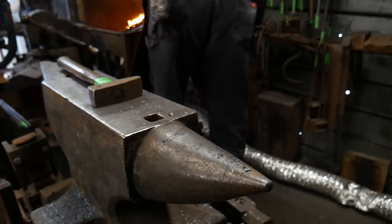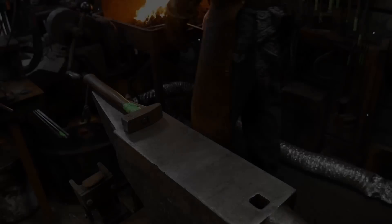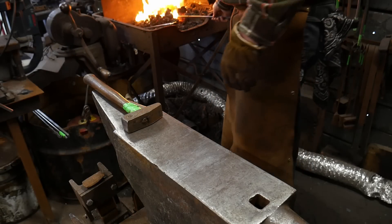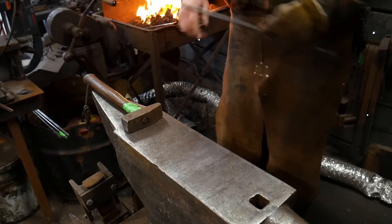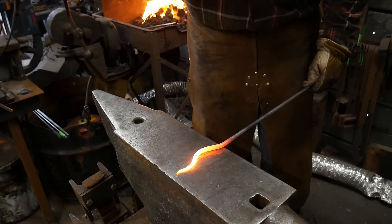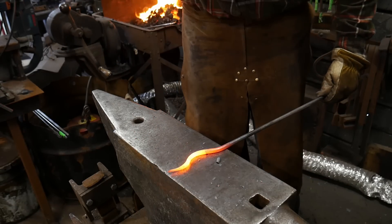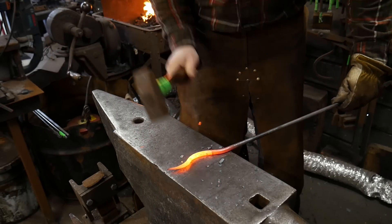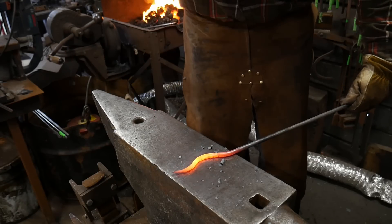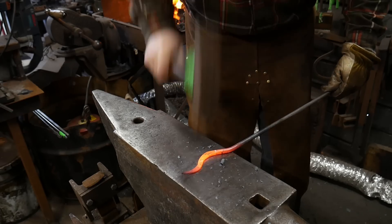I'll get this heated back up and then we'll be back to the face of the anvil. We have this piece hot — we're going to bring it out and just like before, we're going to lay this on the flat and flatten this piece out. You want to aim extra blows into the corners to really get those to flare out, and then not so much in between the elbows.